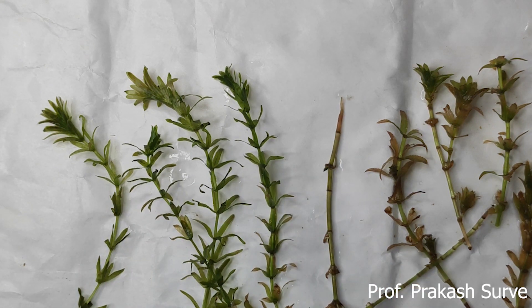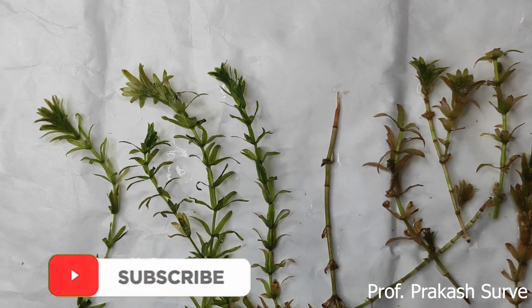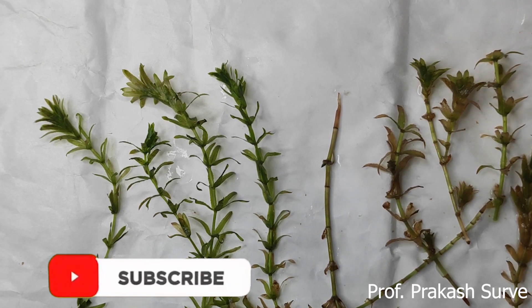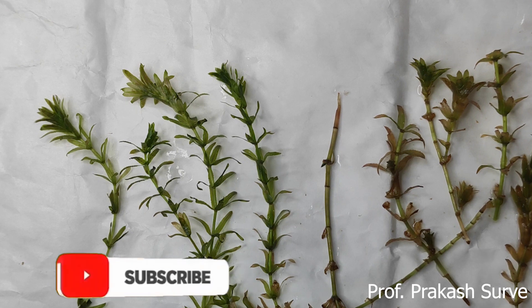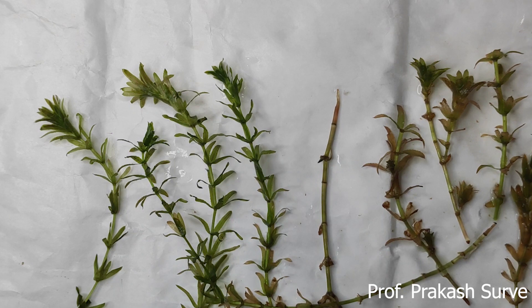If you like my channel, please subscribe and share with your friends so that everyone can get the benefit. Watch my other videos also about practicals, diagrams, and information about different plants. Thank you.